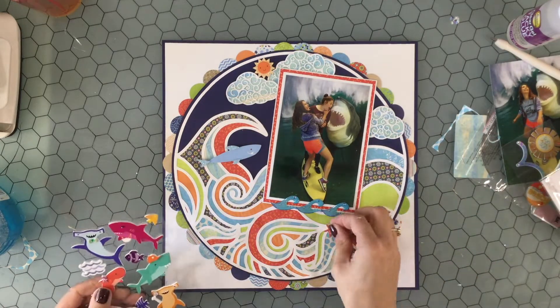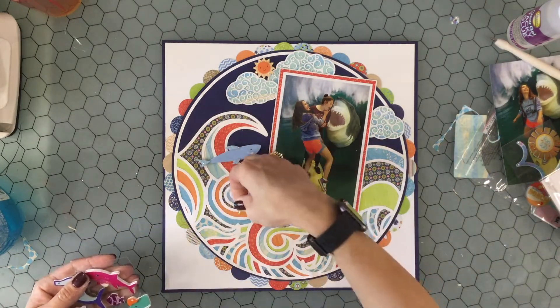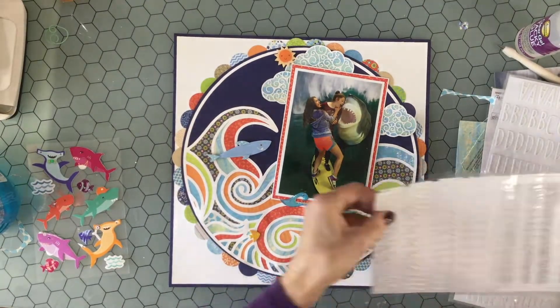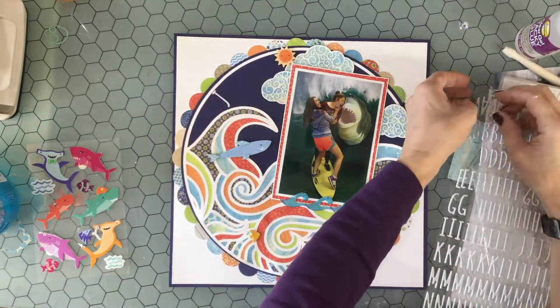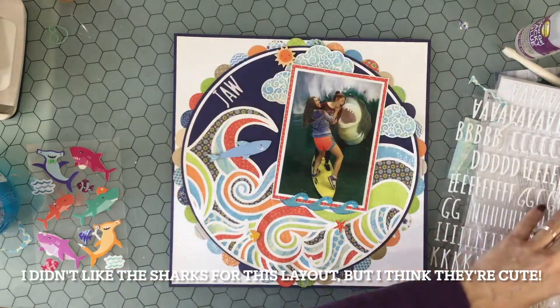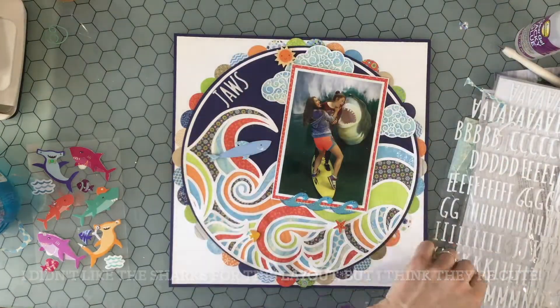The little sun and the shark are K and Company stickers from a summer collection. On the left I have Paper Studio stickers. I didn't like any of the sharks on there, but I did like some of the little fish and the starfish.